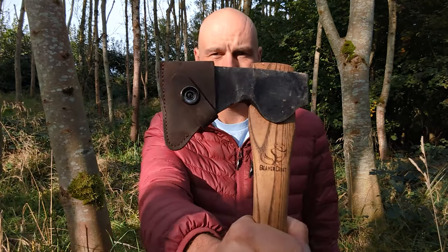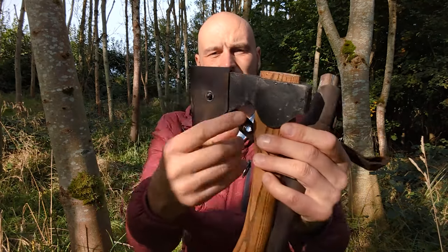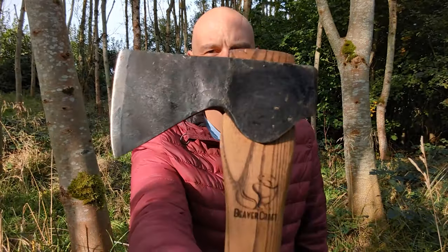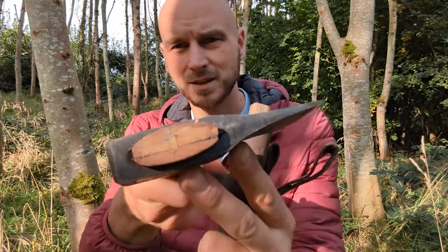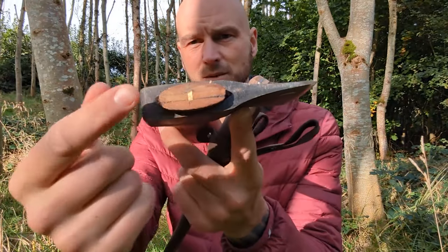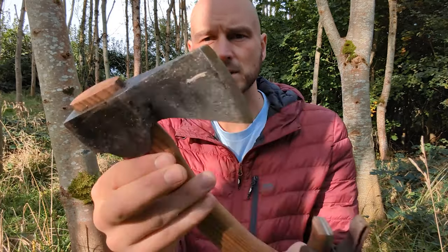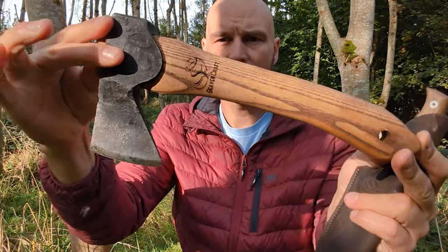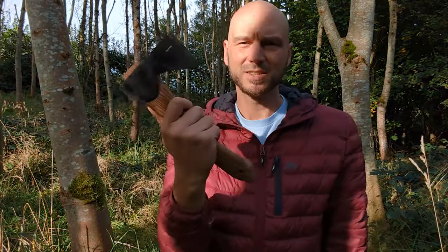I've been sent a couple of tools from Beavercraft — these are made in the Ukraine. They seem really good, handmade sort of quality as you can see. The top part I'd say is the lowest quality feature of the whole thing, but it is a really good item — nice in the hand.